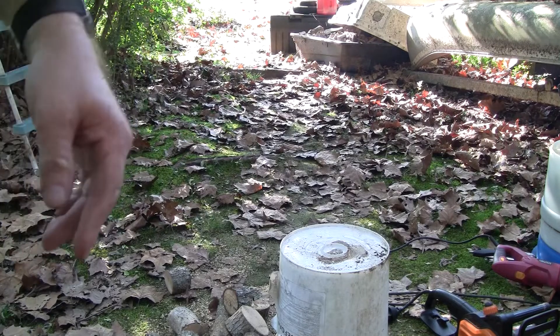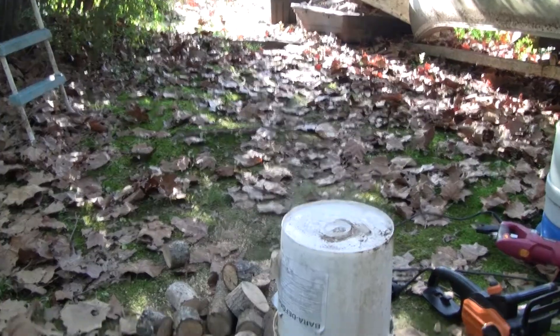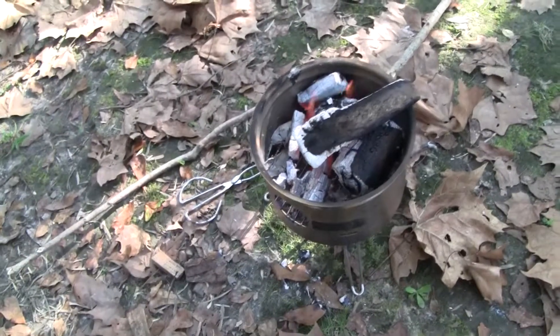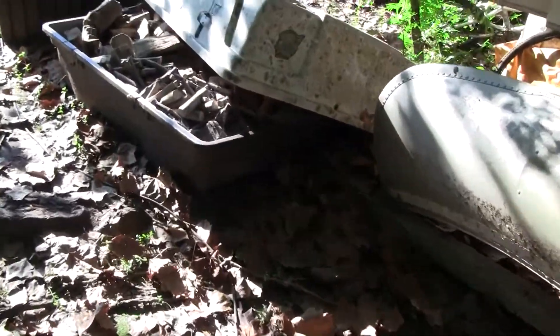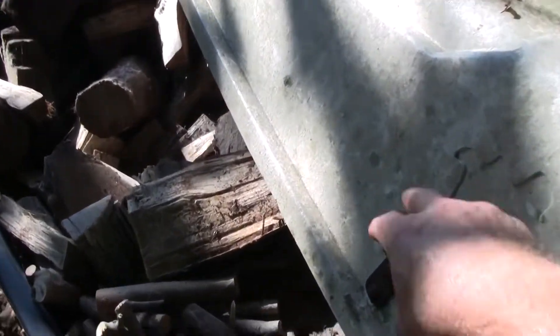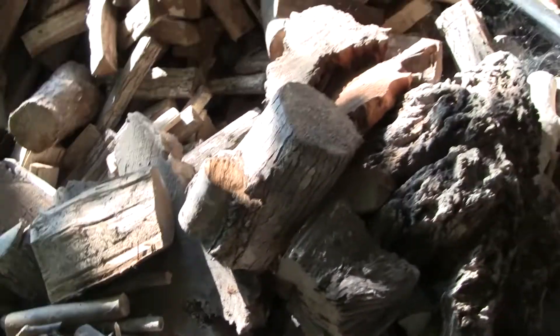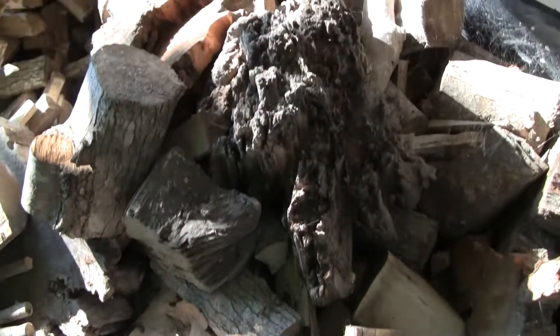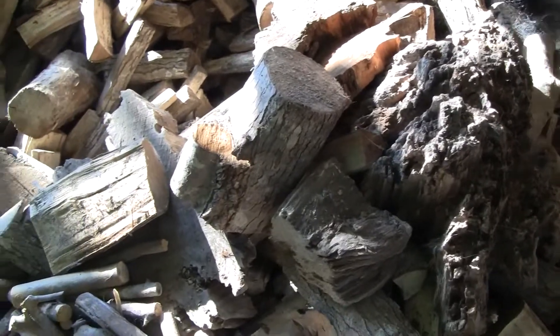So that's a little bit behind the scenes as to how I get my firewood for my little stove. I've got a lot more here to cut up, plus I've already got the whole bin of firewood over here — just miles and miles of firewood, flat wood, all kinds of stuff.